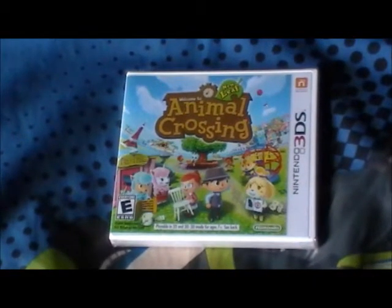Hello everybody, this is Nate Yashir, and today I'm going to be unboxing Animal Crossing: New Leaf on the 3DS. I just picked this up a few minutes ago, so take a look at what we get inside.